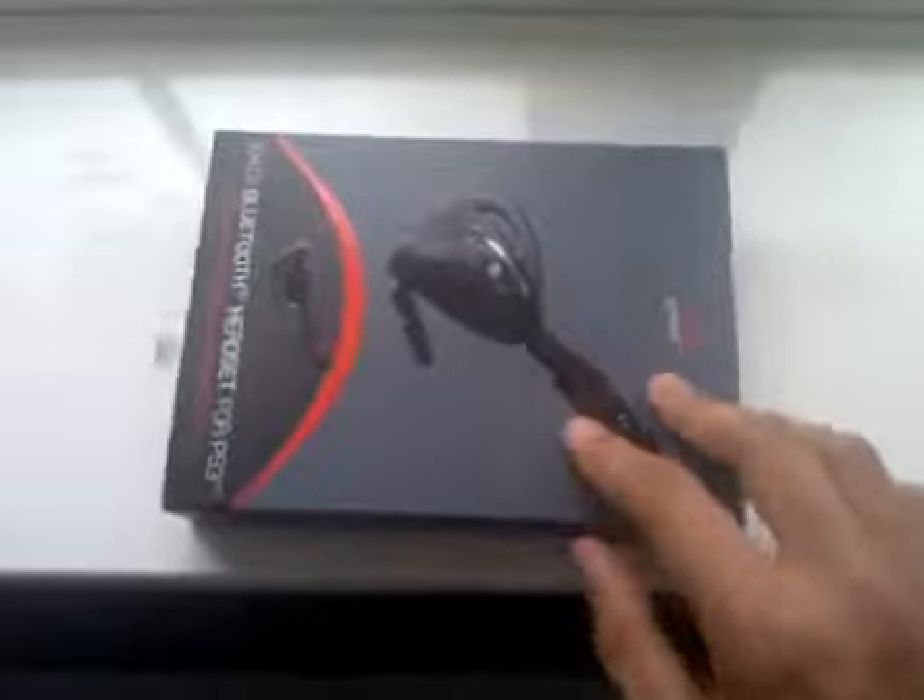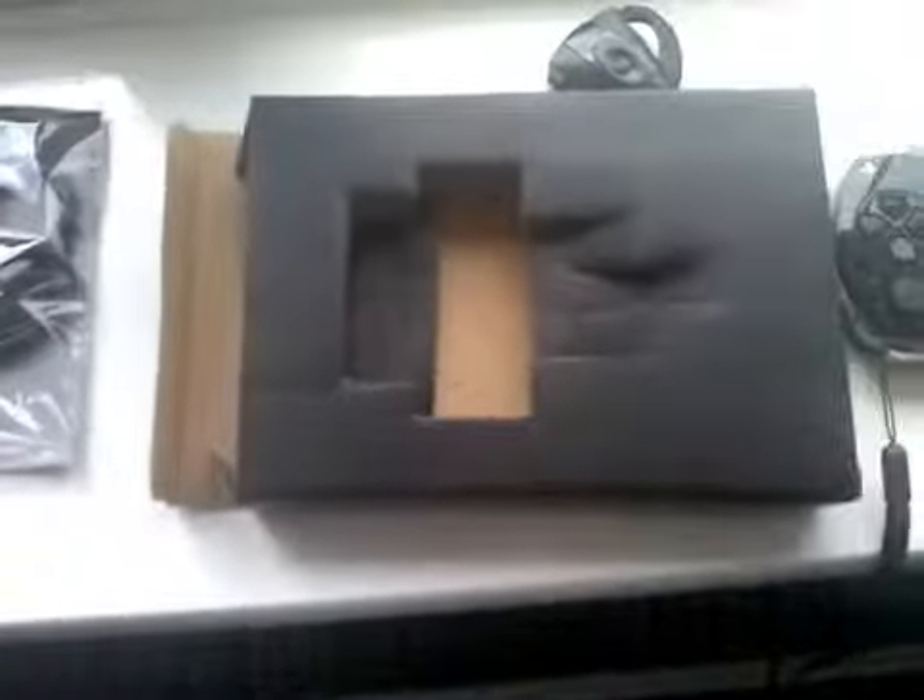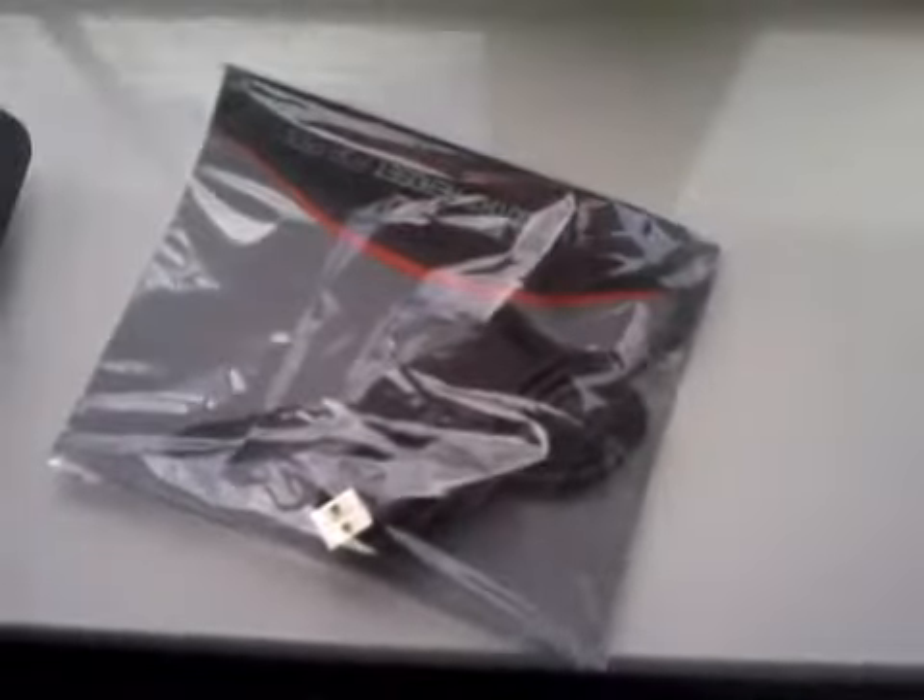I'll just open it up. There's the headset itself. The headset looks quite nice. Something else in the box, just instructions, a different earpiece, so left or right, and a USB to charge with.